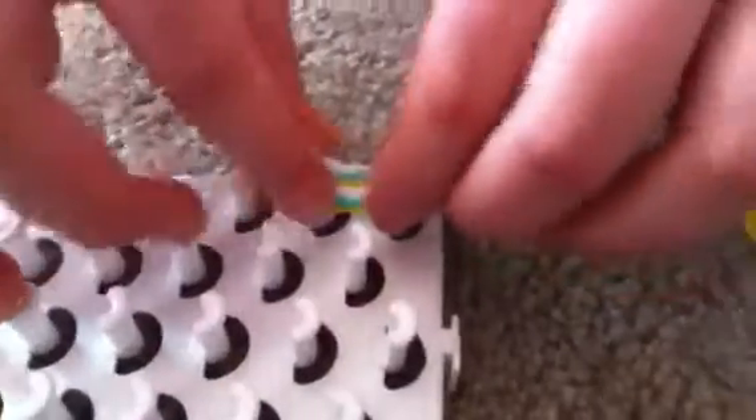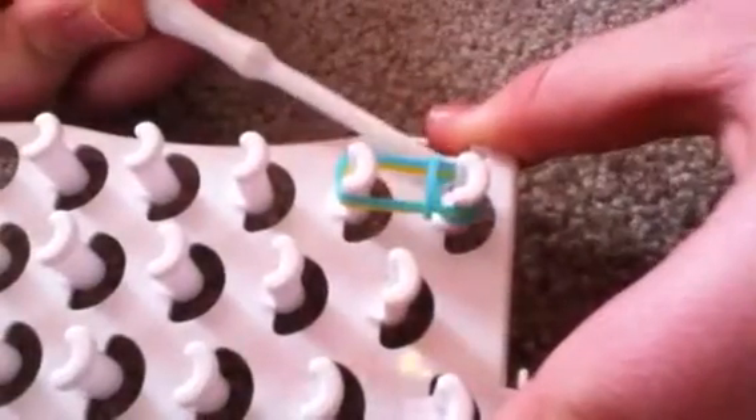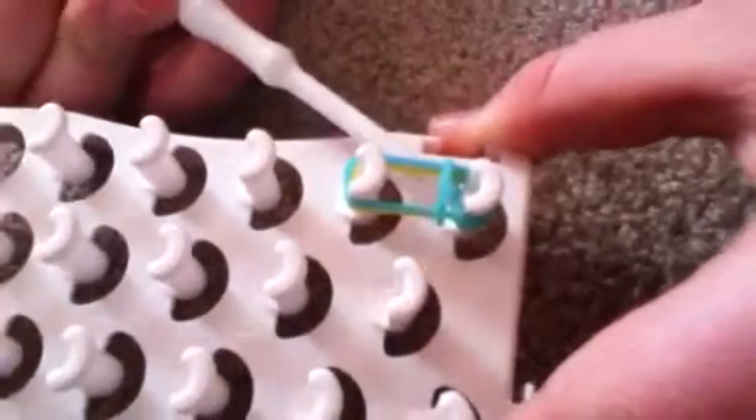And then you stick another band on top of it, and just one more. Then you take the bottom and bring it up over top of both of them. You keep on doing that every time you add on one rubber band, and keep on grabbing the bottom. It's really simple.